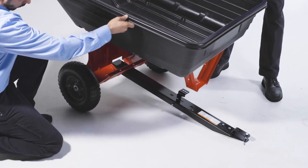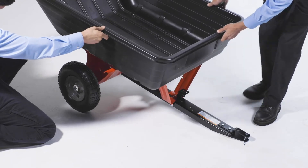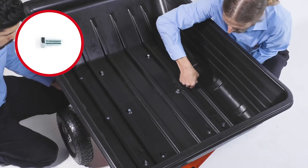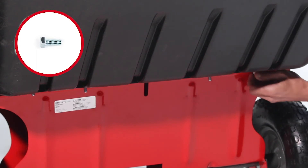Next, align the tray assembly with the drawbar wheel assembly and lock the latch stand bracket. Then fully secure it using 5/16-18 by 3/4-inch hex bolts, Part B, and 5/16-inch nylock nuts, Part G.